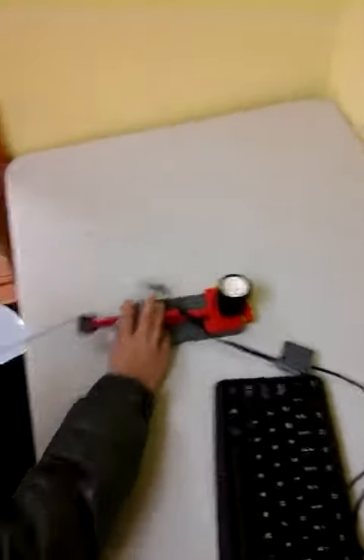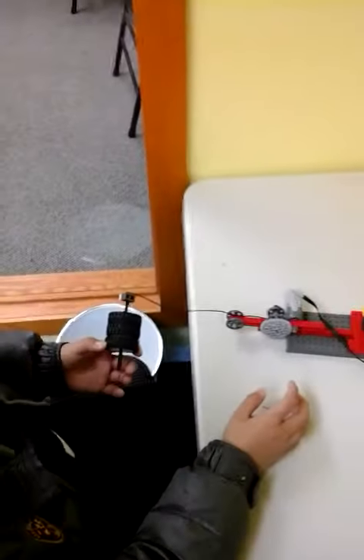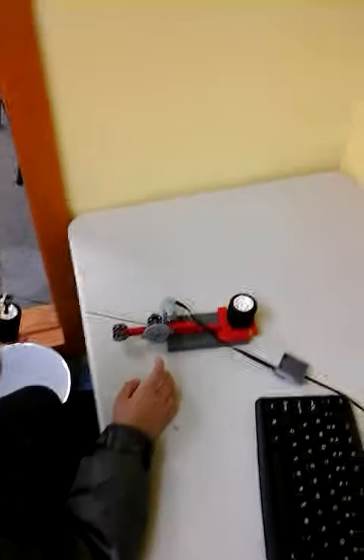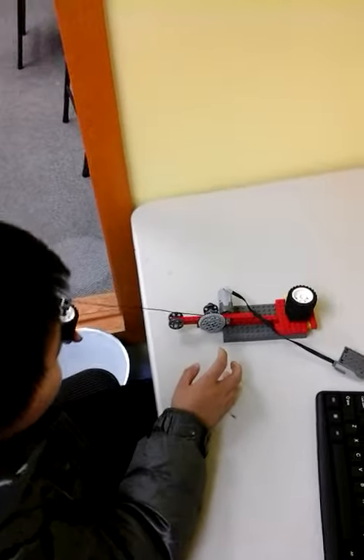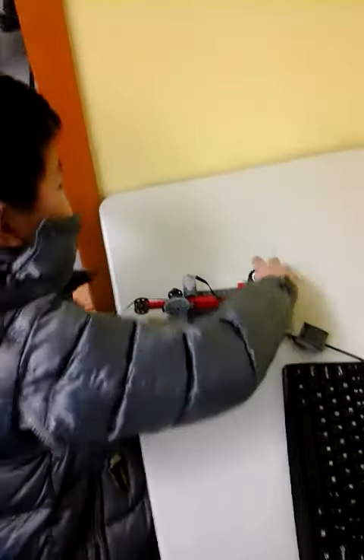So it works just like an elevator, but except the front, I changed it. Why did you change it? Because I like to challenge it.